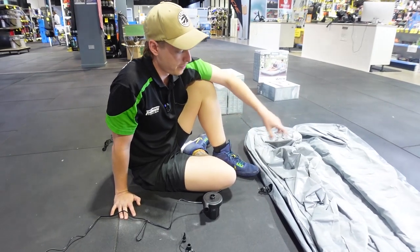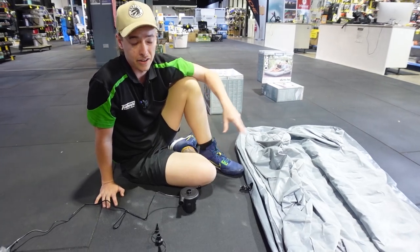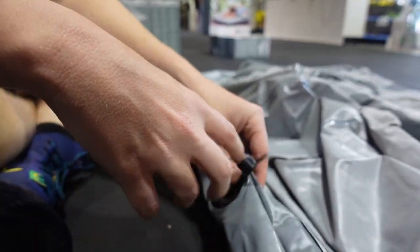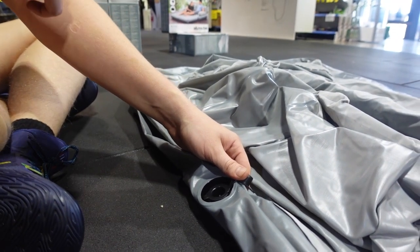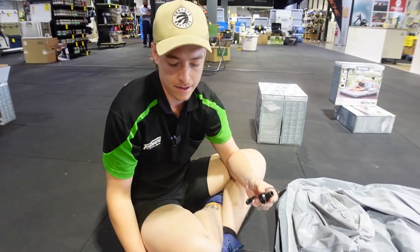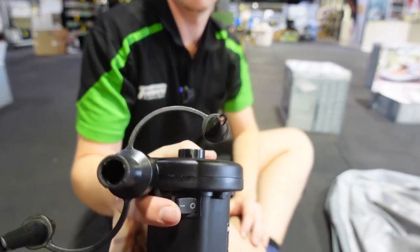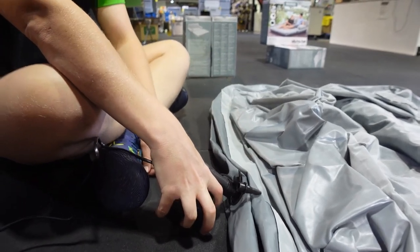There are three inflation points for this couch: the bottom base, the second one that does the armrest as well, and the backrest is on its own. You'll see this nice little plug — open it all the way and that lets all your air out, but if you just put this first bit in and not the last cap, that little valve lets all the air come through and lets nothing out. Your pump comes with a set of three fittings; the main one you'll need just slides straight on the end — no clicks — and there's a simple on/off switch. Stick it in, click it on, and off we go.